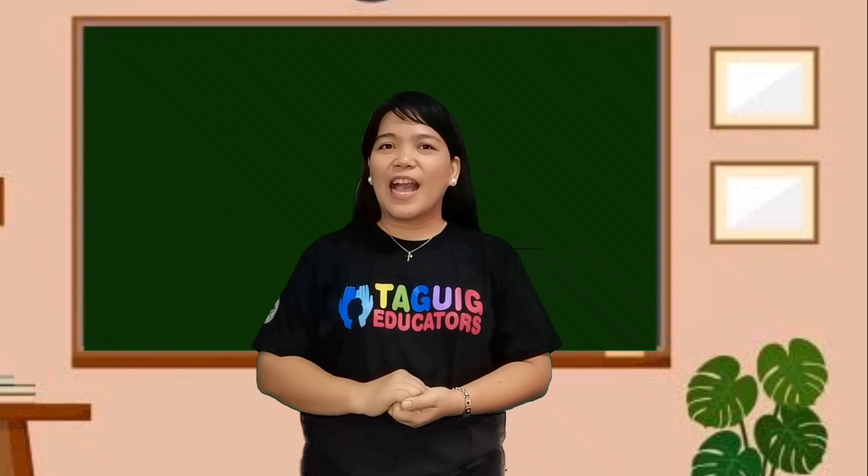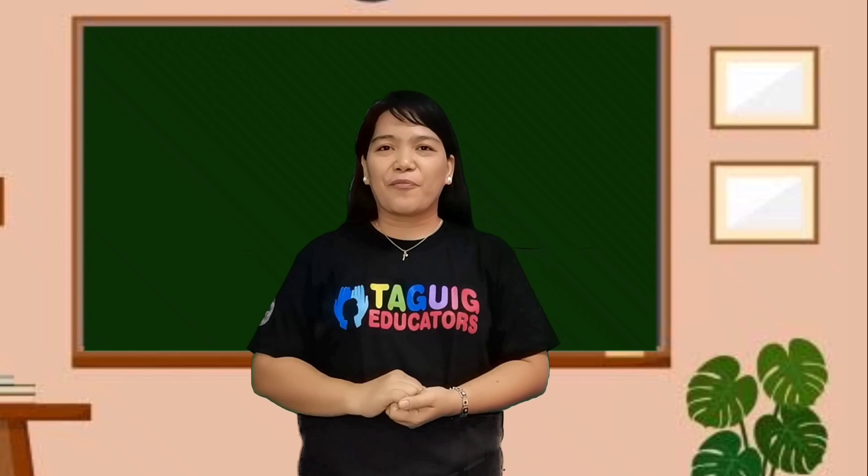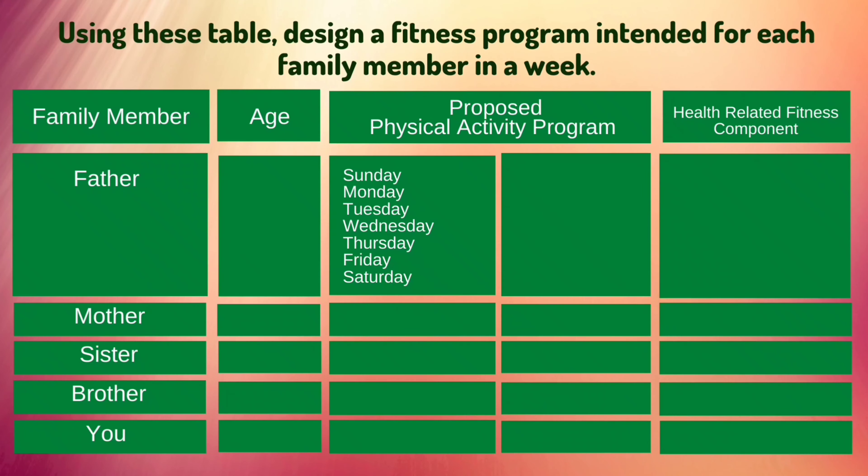Now let's see what you've learned. We will design a fitness program using this table. Design a fitness program intended for each family member in a week.